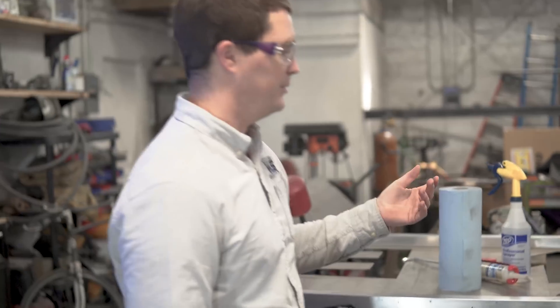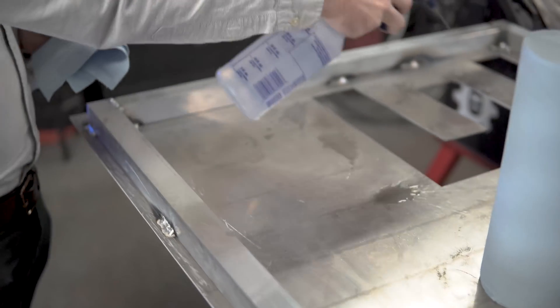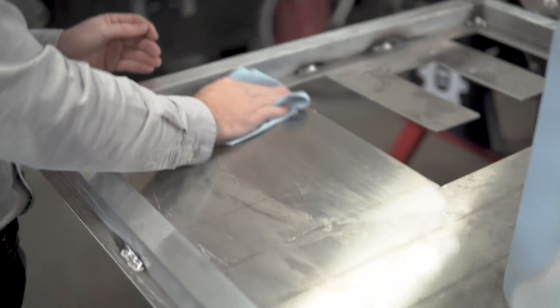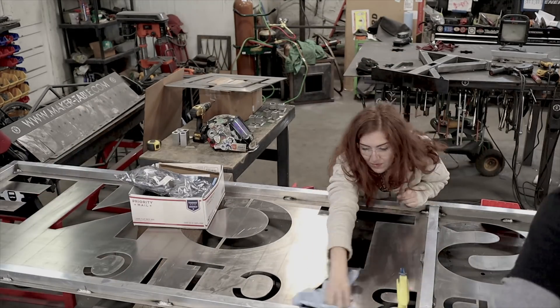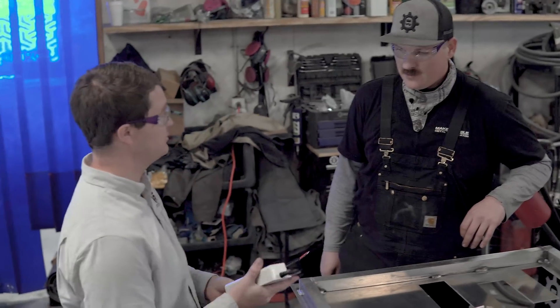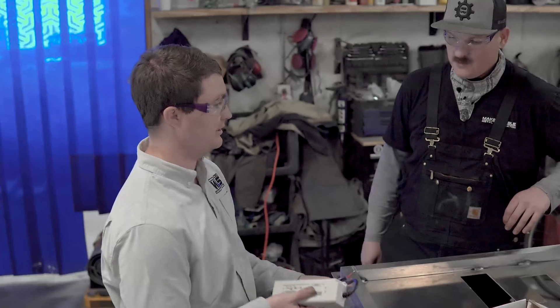So basically what we're going to do, we're going to run through a very simple step-by-step process of how to lay out your LEDs, and obviously prep your sign so the glue adheres nicely to your signage. We're just going to apply some acetone to the sign. Now I've found a suitable place to mount the power supply.